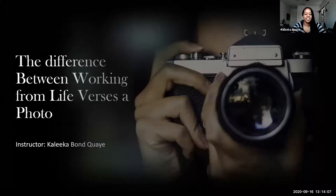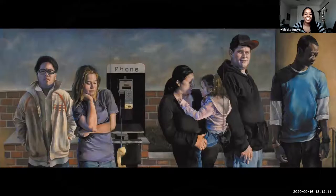The difference between working from life versus a photo. This is one of my pieces — you've seen my work in the beginning — but this breaks down some of the process of how these things were created and why it's important to work from life.